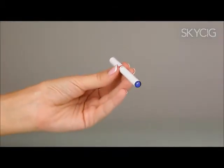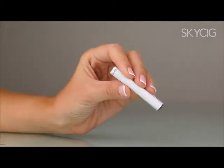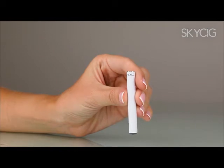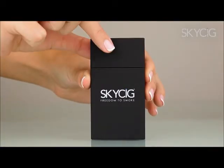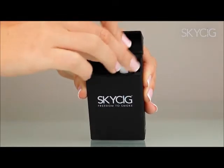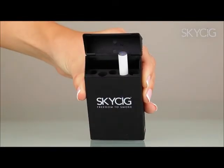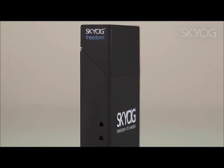When using your SkySig, if the tip flashes twenty times this indicates your battery is fully depleted. Always ensure your battery is completely drained before you charge it. You can charge the battery once you have charged your case and unplugged it from the wall or computer. Simply push the battery into the charging slot until it clicks and then watch the tip flash three times to verify connection. If the red light on the side of the case immediately flashes, your case needs to be recharged.